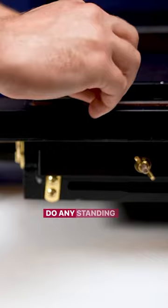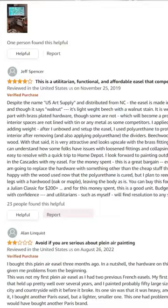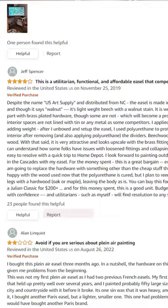And number three: please read other reviews from people that have purchased it. Everybody has a different style of painting, and reading those reviews can pay off huge for you. If you need any more tips, you know what to do — follow my channel.